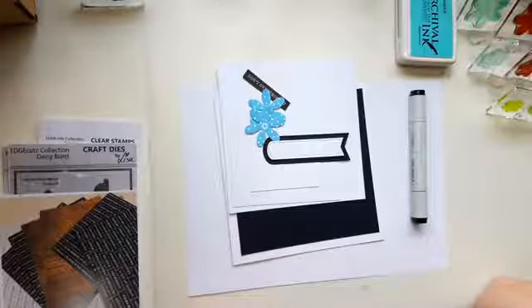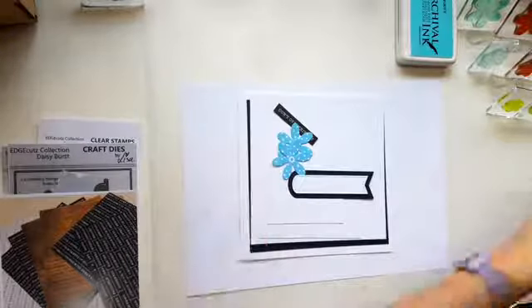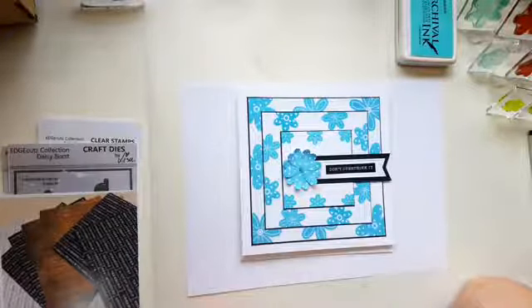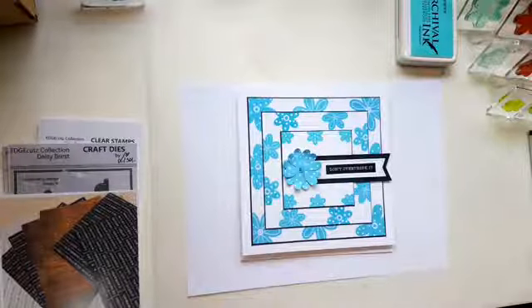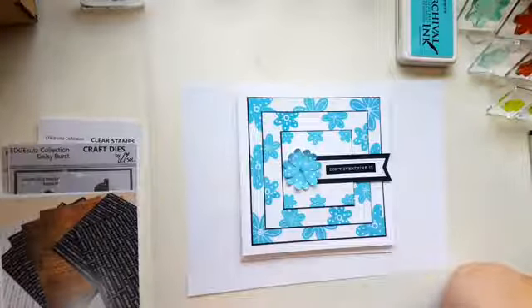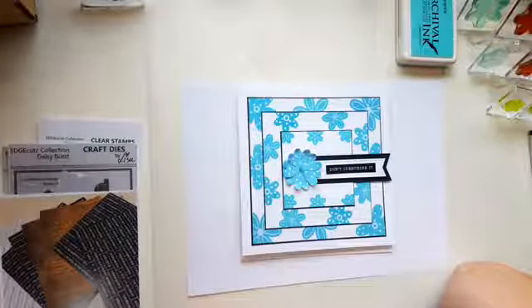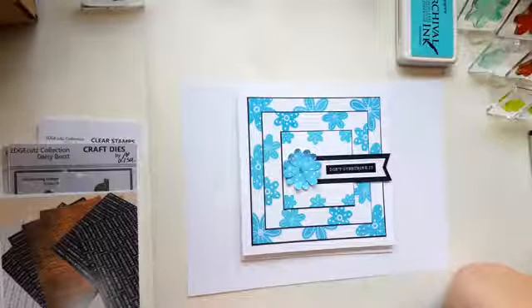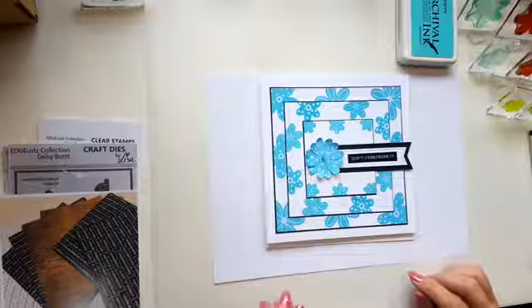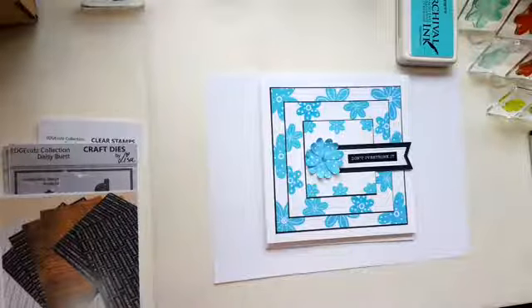I'm going to show you what I'm going to do. Nice of you to join me this afternoon. I'm hoping I can get this done before the thunderstorm hits, which we've been forecast to have, so fingers crossed.